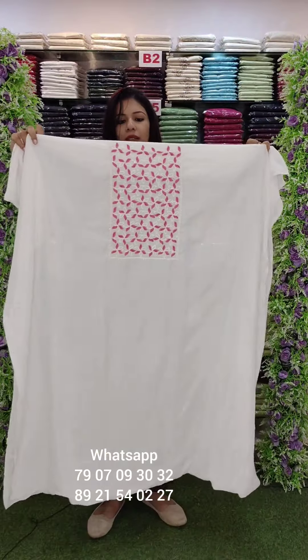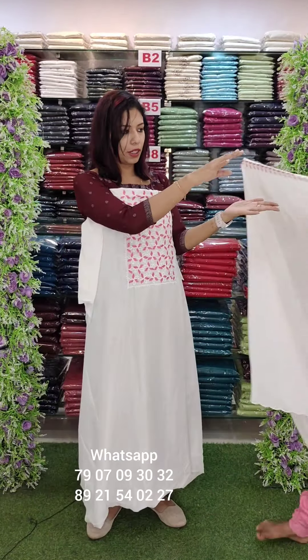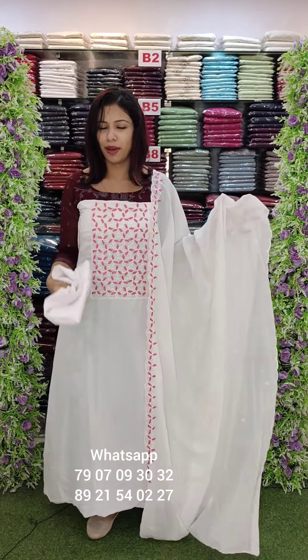Off-white shade with embroidery work. Pink and peach-pink combo dupatta. Price is ₹2795 with free shipping.